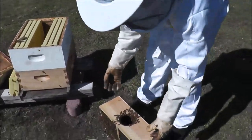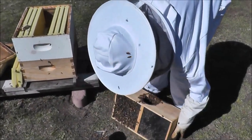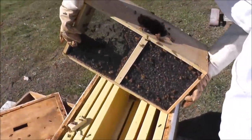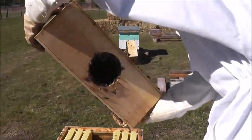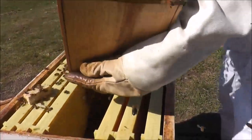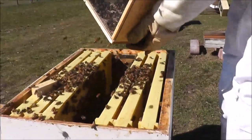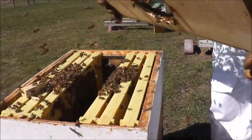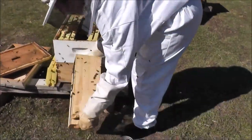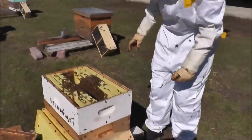And now we shake the bees into the box. Once you get as many out as you can, set it in front of the hive so that they can eventually walk their way into the hive.